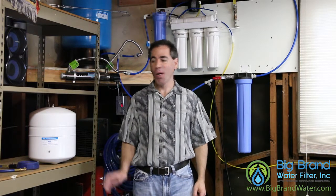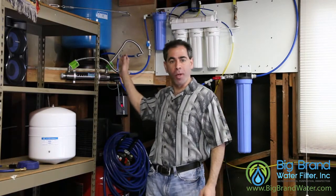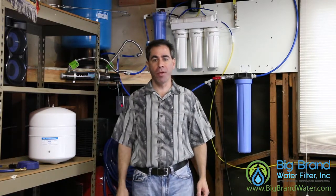Hi, I'm Dan Salzberg with Big Brand Water Filter. In this video we're going to talk about reverse osmosis storage tanks. Off to my side here I have a 4-gallon tank, and then up above me on the shelf is a 20-gallon tank. Both of these are used with residential or light commercial reverse osmosis systems.